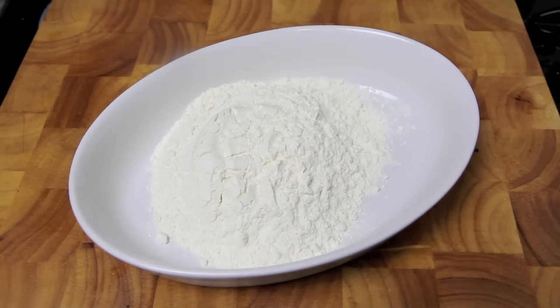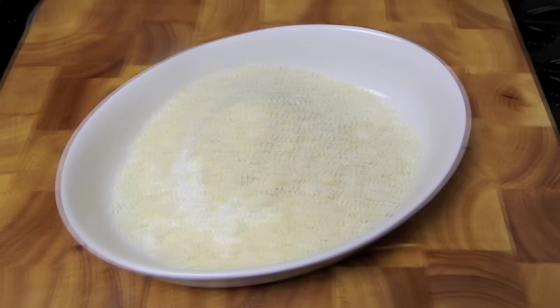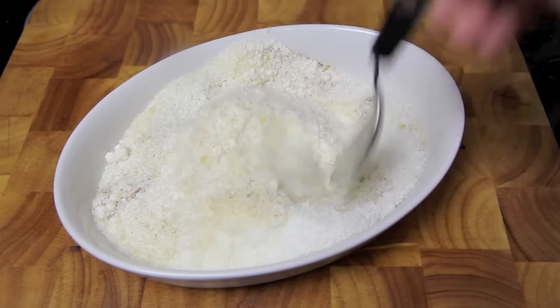Into a bowl of flour we're going to add in the garlic salt, the onion powder and the cayenne pepper, the panko breadcrumbs and finally the coconut. And give that a good mix together until all those ingredients are well combined.